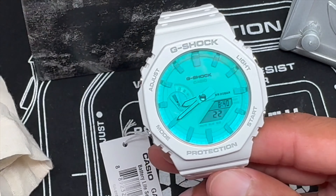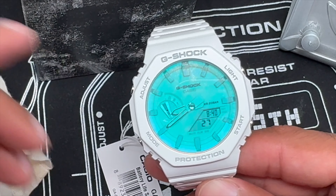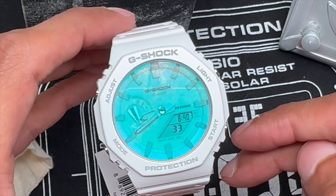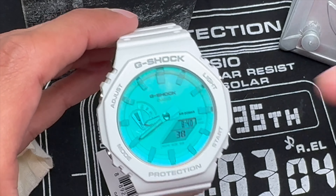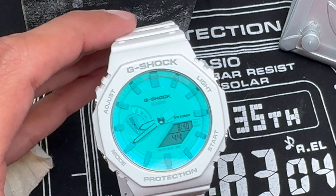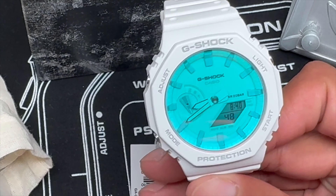Nevertheless, here it is — the GA2100. Hopefully you enjoyed that video. Let me know what you think in the comments. Did you buy one of these in the series? I wanted to buy it and share this with you guys. Don't miss out — go check them out, check out the series, pick one, hold it in your hands, play with it in the light, and you'll see exactly what I'm talking about. I love it — my enthusiasm speaks volumes.